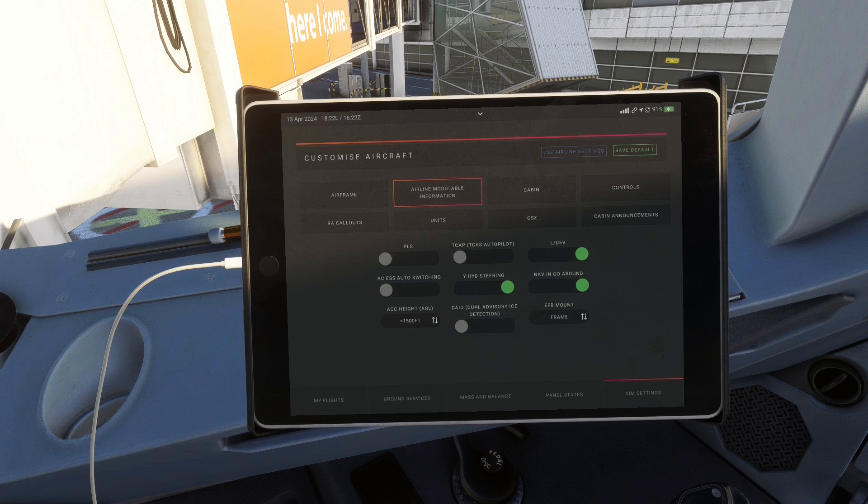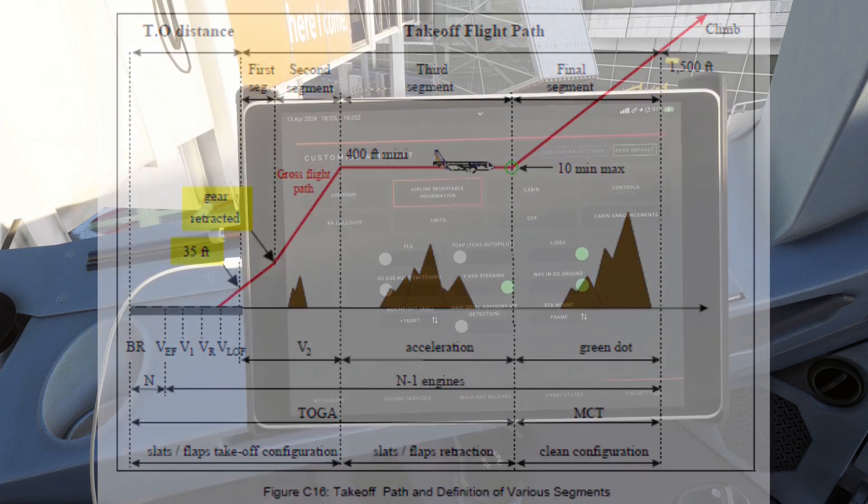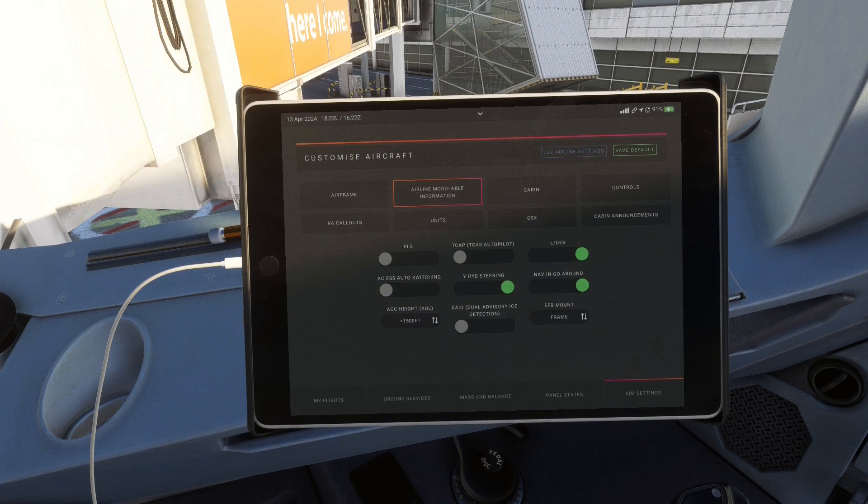Next up is a setting I find quite useful: the NAV go-around toggle. If you use this, the aircraft automatically switches to NAV mode to follow the missed approach procedure, which can really help relieve workload during a go-around. When turned off, the aircraft will simply go into heading mode and fly runway heading when going around. After that we have the acceleration altitude — this is the height above ground level when the aircraft pitches down to accelerate and retract the flaps. With the setting as it is, the aircraft would pitch the nose down to accelerate at airport elevation above sea level plus 1500 feet.